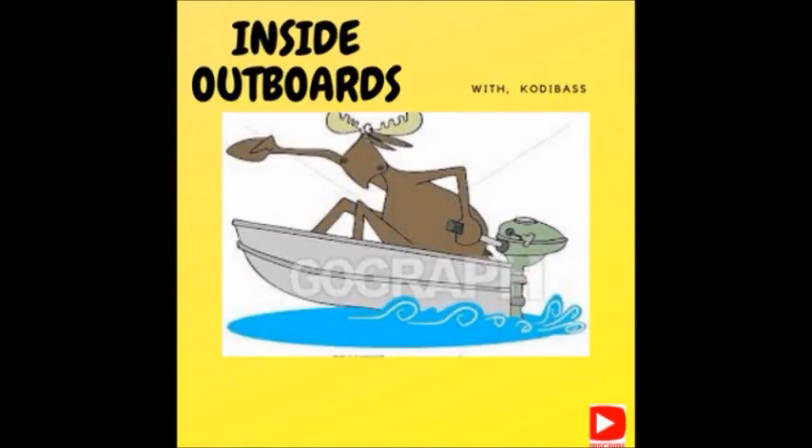Welcome to Inside Out Boys with your host Cody Bass. Hello everybody, welcome back to the channel. Big hello to all the new subscribers — thank you for subscribing. We're gonna get back on these Yamahas, at least get back on this little eight, get it wrapped up, and then I got another little something something I want to work on — kind of an outboard. But let's get back on this little eight and see what we got.